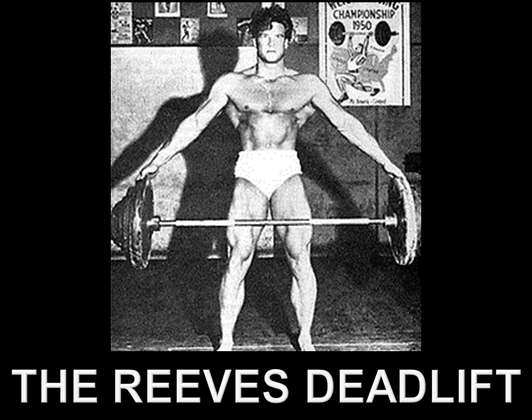He stated this in several interviews, in his books, and has been written about countless times in magazines. Yet on the internet you will find ridiculous misinterpretations due to a lack of understanding on this particular matter. Today I'd like to enlighten you on the topic and explain the original method and purpose of the Reeves deadlift as Steve Reeves himself originally intended it.